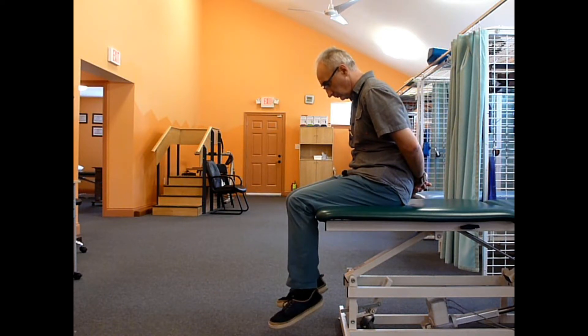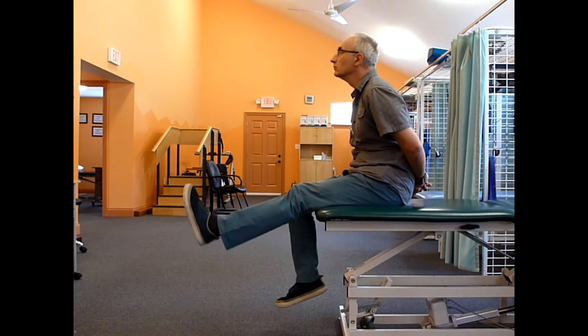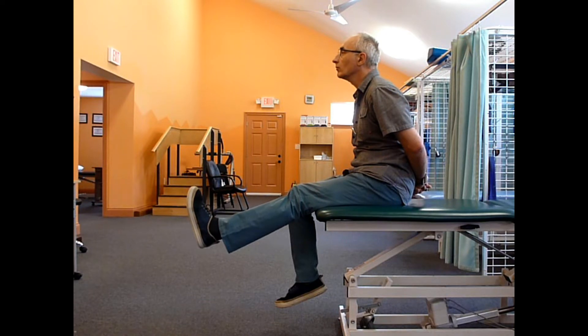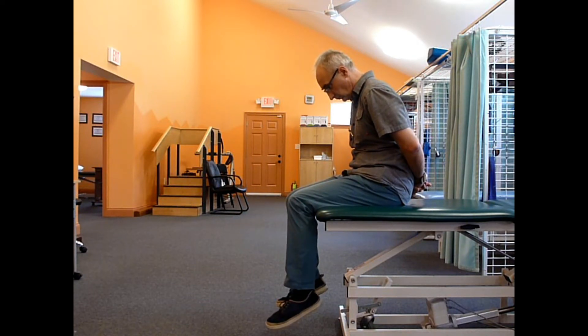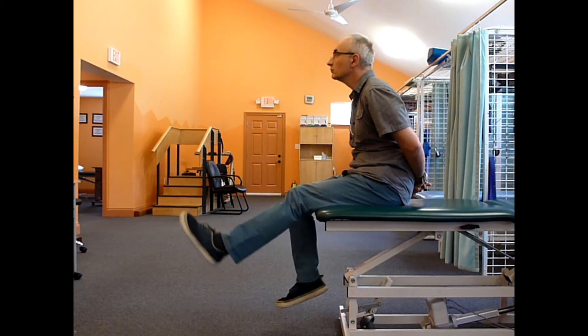Coordinated knee and neck movement is similar to teeth flossing. The leg increases the tension, the neck is in the slack. Now the head increases the tension, and the knee is in the slack.